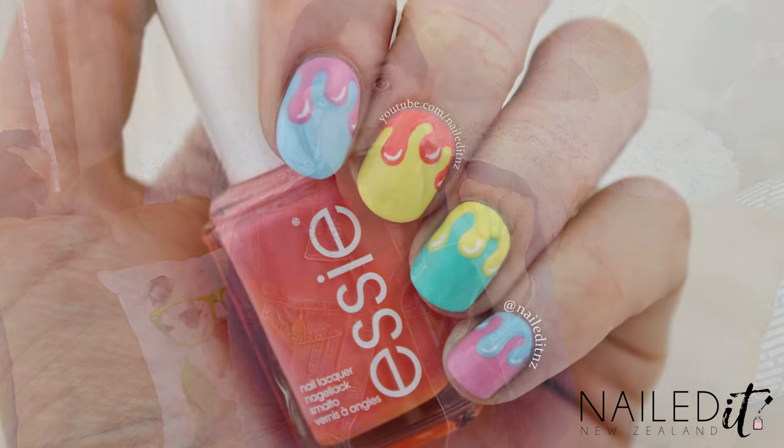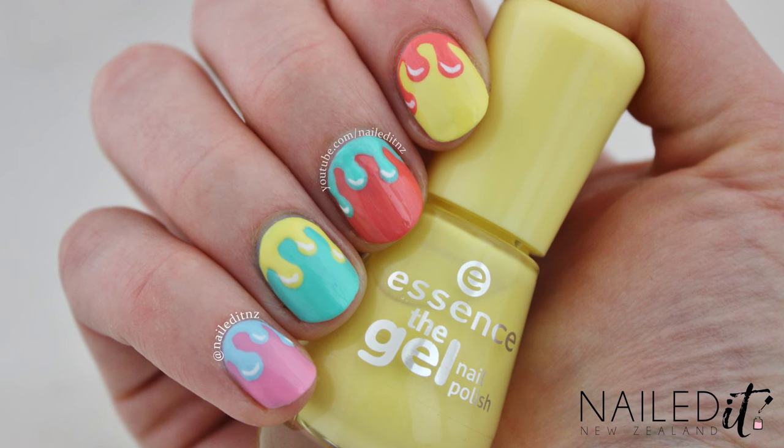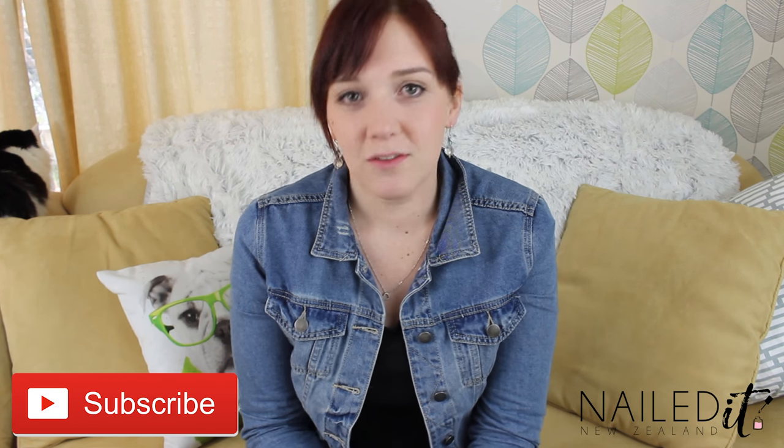Today's ones are pastel drippy nails and I think they are really really cute and also really easy to do. So I hope you like them. If you do please subscribe and thumbs up. Thank you for watching and enjoy the video.